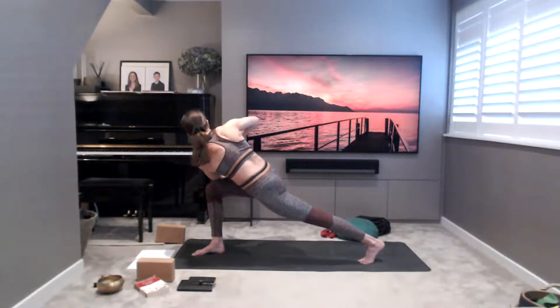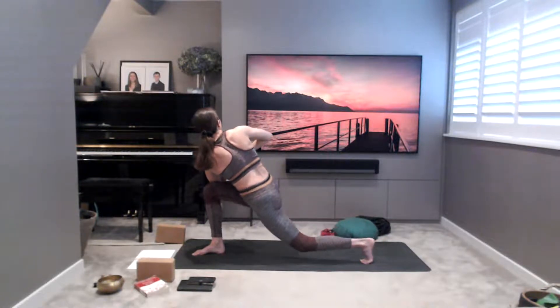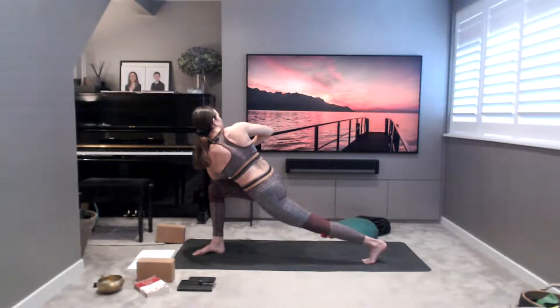Roll the right shoulder back, taking your hands to line up with your heart center, squeeze into the thigh of the left leg. If you feel uncomfortable, you can drop the left knee down and revolve with the knee dropped. Look over your right shoulder. Three more breaths.